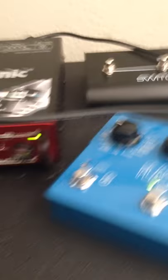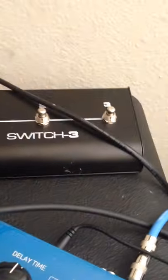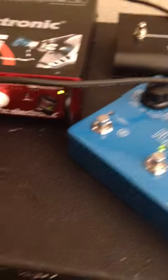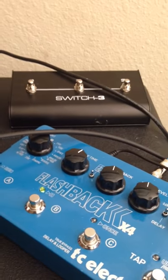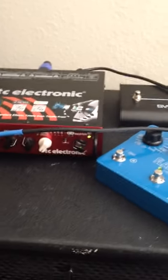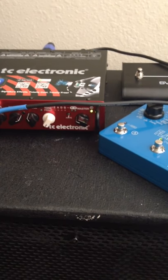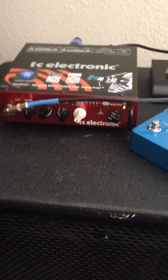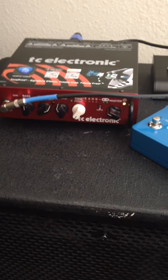Along with that, I have the TC Helicon switch pedal. It has a mute and also buttons to switch between two different tone prints — because when you just have one tone print on the amp, that's pretty much going to be it. But with the Helicon pedal, you can actually have two saved tone prints and switch back and forth between them. I like to have a bit of overdrive with compression on one side, and on the other side a chorus or just normal compression, depending on what I'm doing.